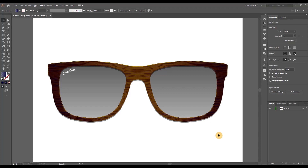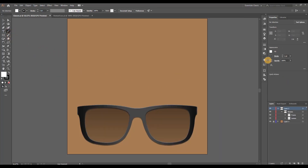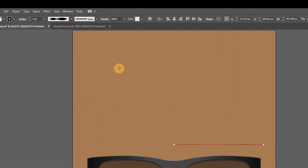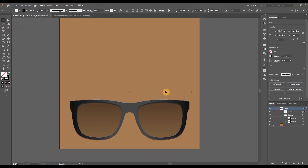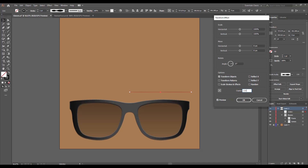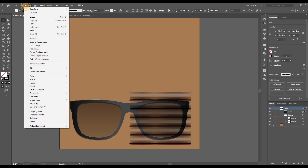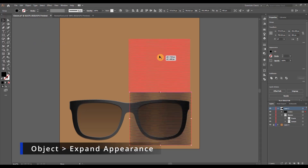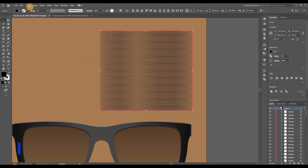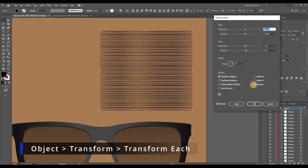Last but not least, we have the wood variation — a pretty simple technique. Grab the Line tool, set no fill, and for the stroke make it 1 point. Locate the middle of the glasses (Smart Guides help here), then draw a line to cover the whole frame on one side. From the Width Profile menu select Width Profile 2 — this makes the line thinner in some places and thicker in others. With the line selected, go to Effect > Distort & Transform > Transform, hit Preview, set the number of copies to 100 and vertical movement to about 4 pixels, and hit OK.